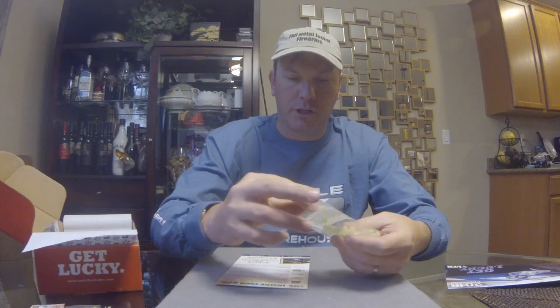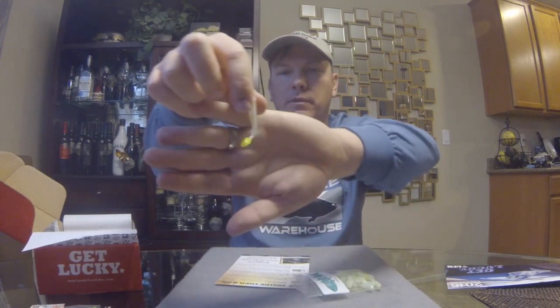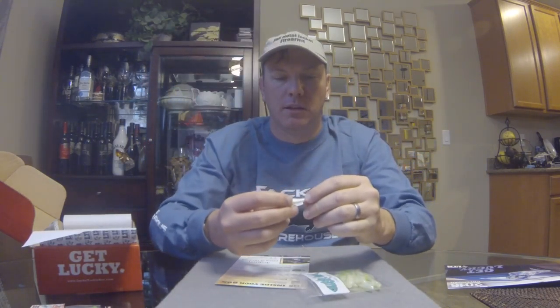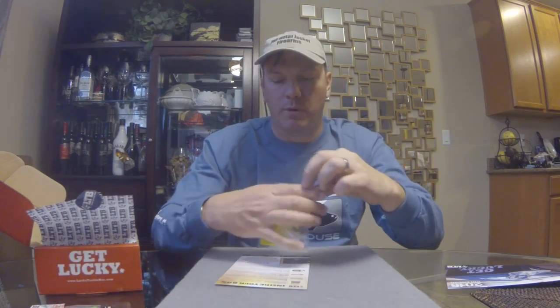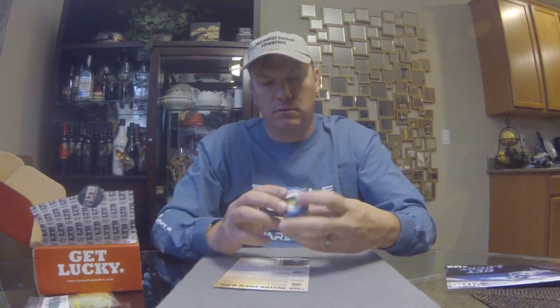Next up from Egret Baits, the Wedge Tail Minnow — little quick swim baits, put a little fish on a jig head. Instead of a paddle tail, it's got more of a boot tail, kind of like a Huddleston swim bait. It's a little more subtle action than your normal paddle tail — it'll have a little swim to it but won't be the really exaggerated back-and-forth whip on the tail.